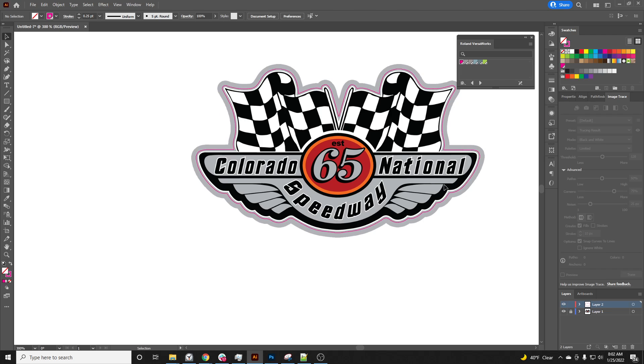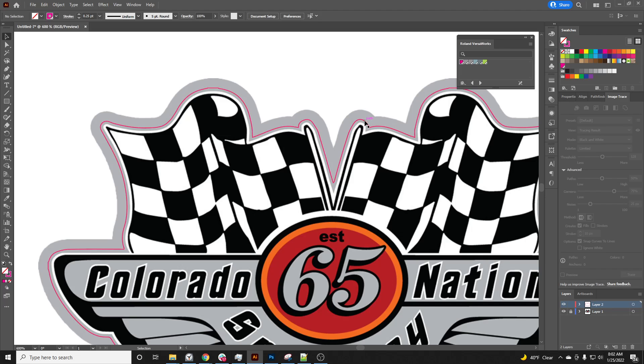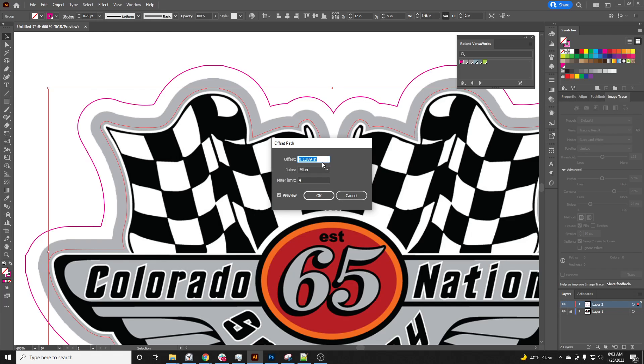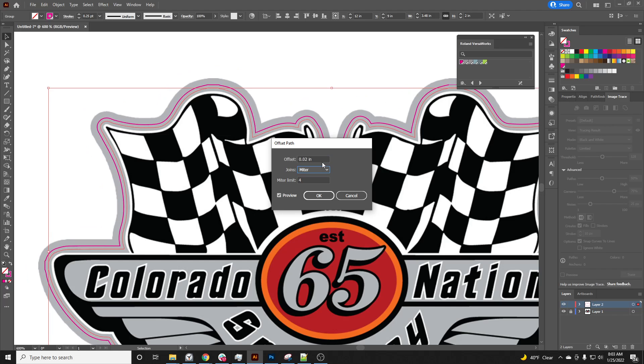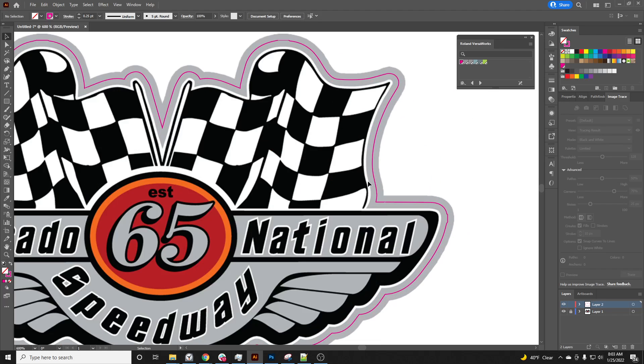We have this bleed on here just in case the machine moves around in any way. I'm going to make mine a little bit bigger — I'll go to Effect > Path > Offset Path. I'm doing this because the decal is so small and I need a little bit thicker stroke so it doesn't shift in the machine or cause any type of error that would require a reprint. Now I've got my cut line with a thick stroke.